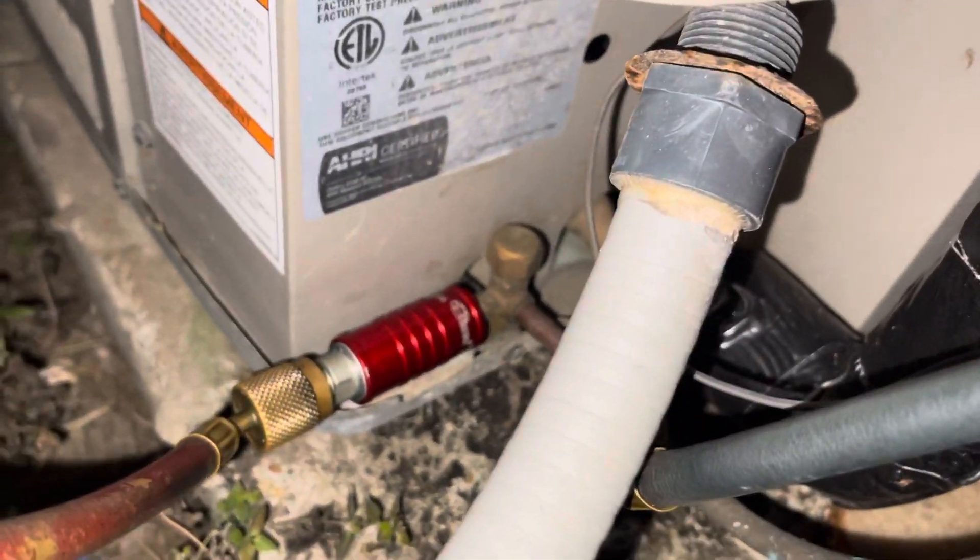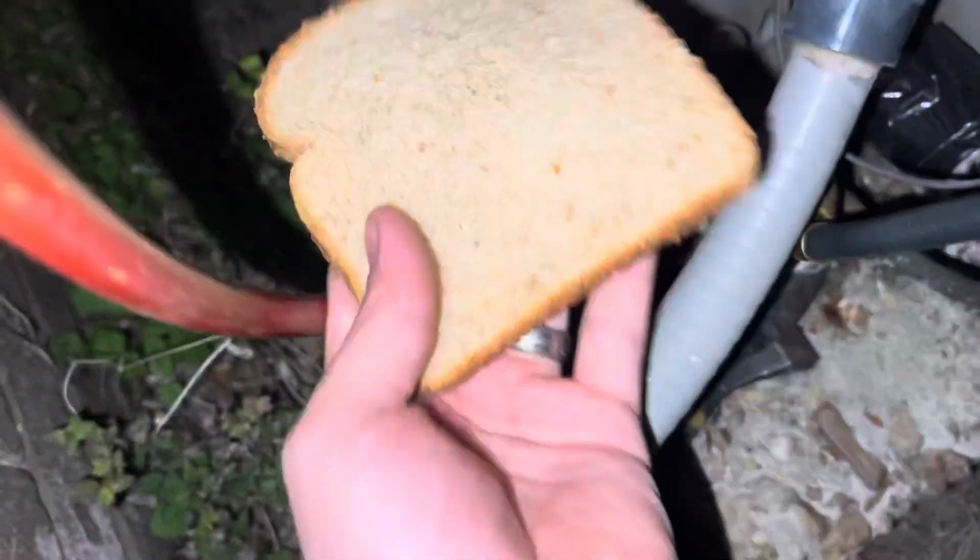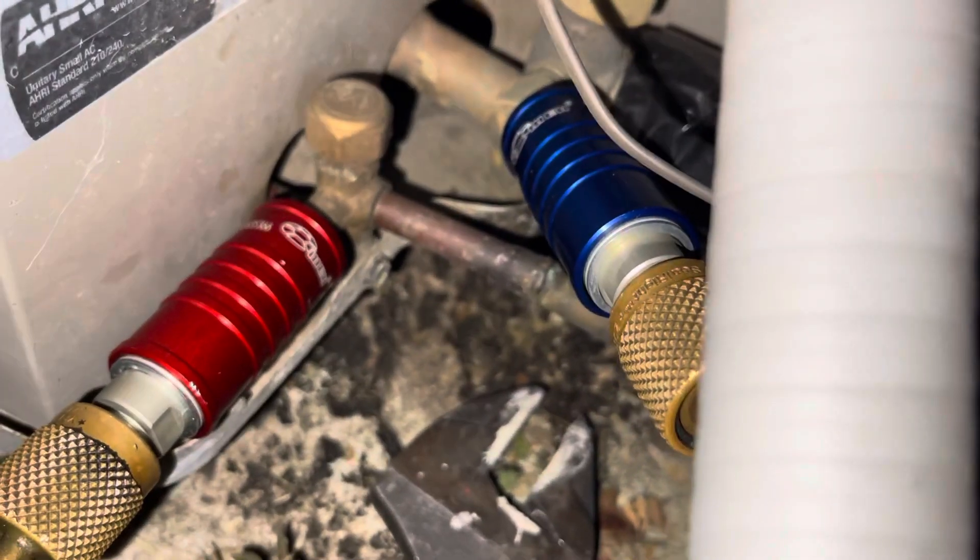Now, you may know the high and the low, but I know what you're wondering. You're wondering why do I have a slice of bread? Because these things are the coolest thing since sliced bread.